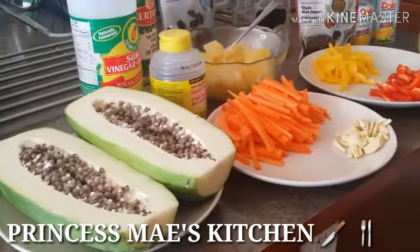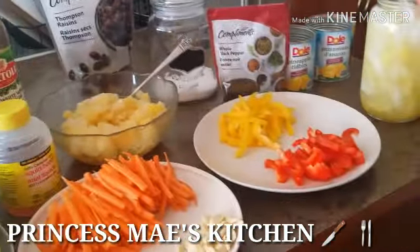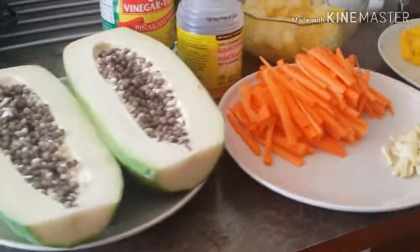Hi guys, it's Mei here! Welcome to my channel and welcome to Cooking 101. For today I'm going to show you guys how to make atzara in a very easy and simple way.